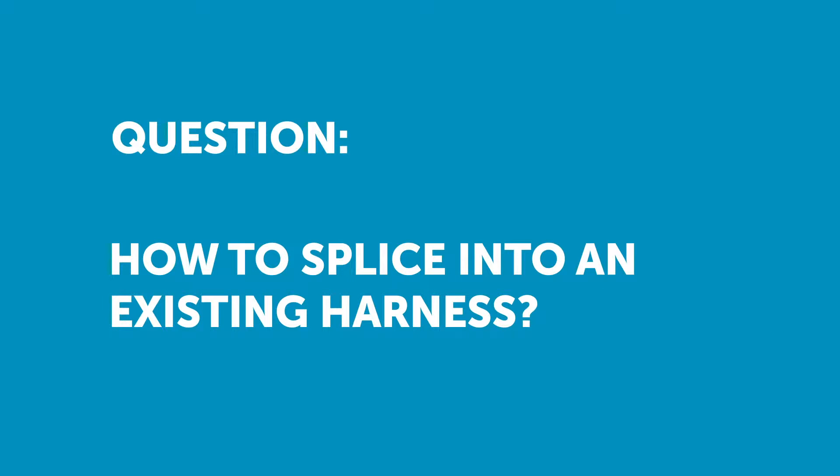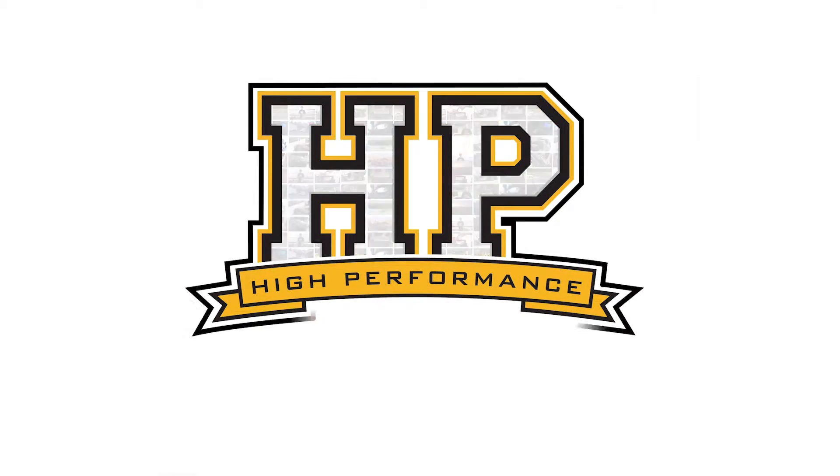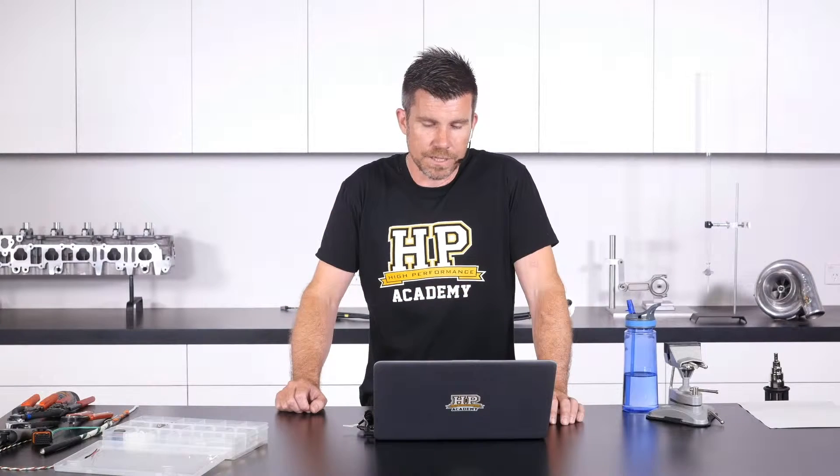Anders is asked: how would you splice into an existing wiring harness? Previously I've removed the insulation and soldered the two wires together, but is there a better way?